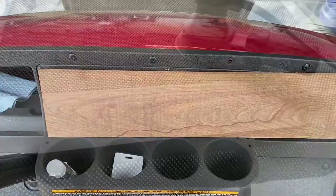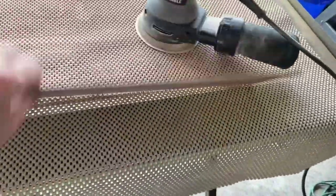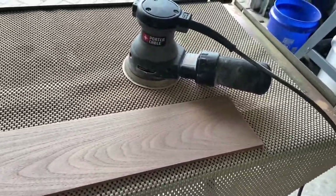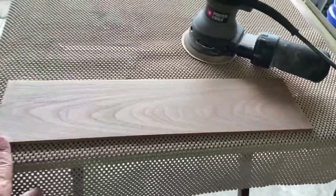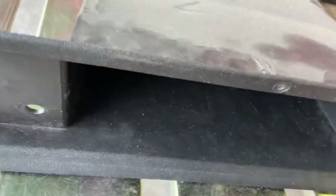The first thing I did was sand this board smooth. As you can tell from the first pictures, it's really nice. I went with the orbital sander with an 80 grit, then a 120 grit, then a 220 grit. Now I'm gonna cut it to size.